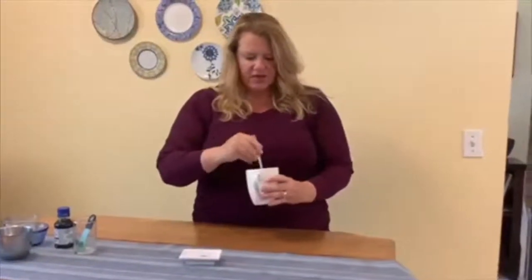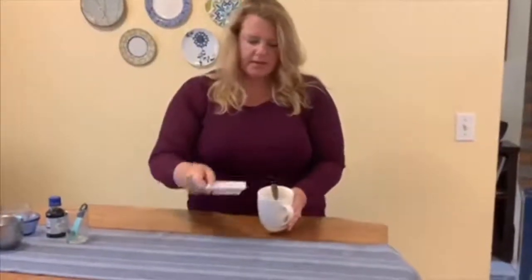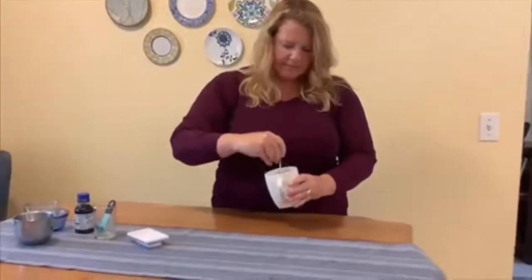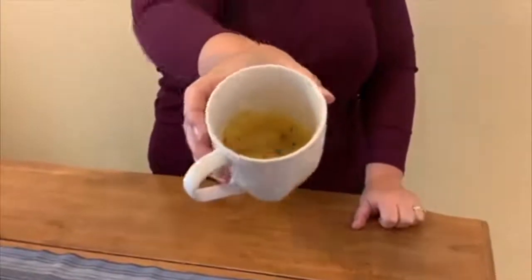If you want to make it a funfetti cake, you're going to add the sprinkles now. Go ahead and add them in and give it a quick stir. It looks just like cake batter. Put it in the microwave on medium heat for 60 to 90 seconds — the top should look set when it's cooked completely.